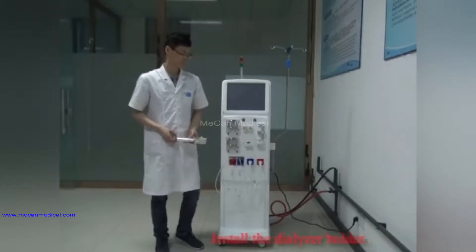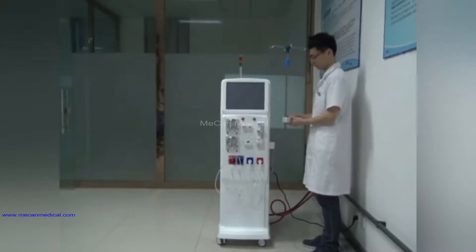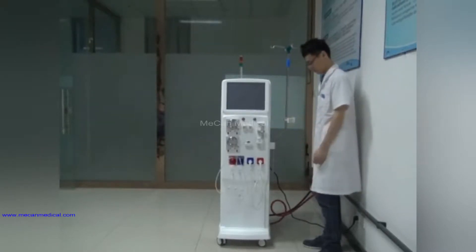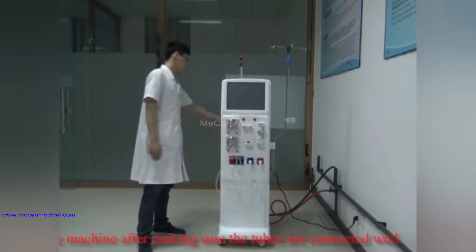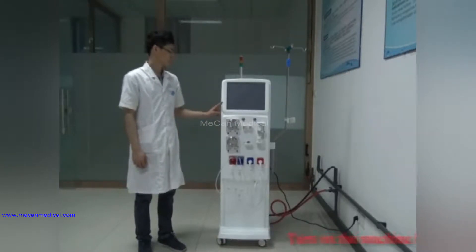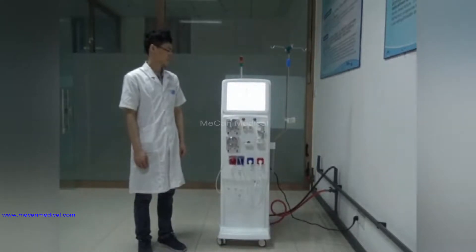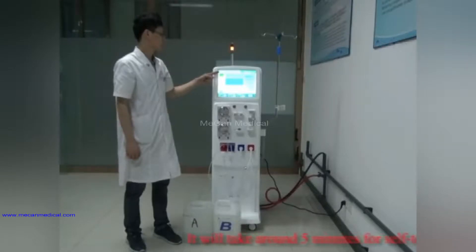Install the dialyzer holder. Turn on the machine after making sure all the tubes are connected well. Turn on the machine by pressing the button. The machine will enter the self-test automatically after turning on. The self-test will take around 5 minutes.